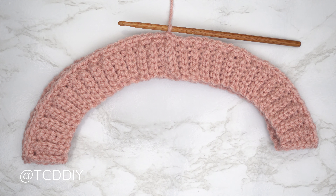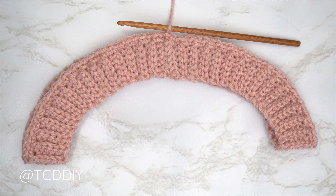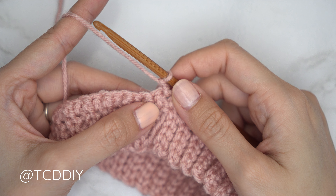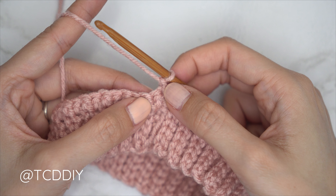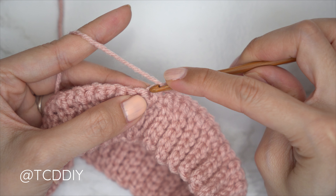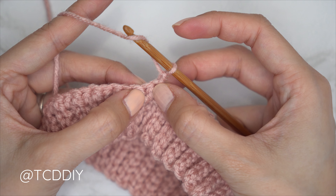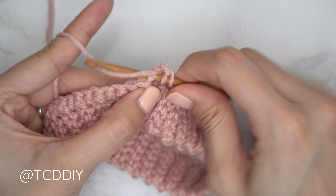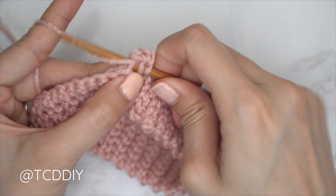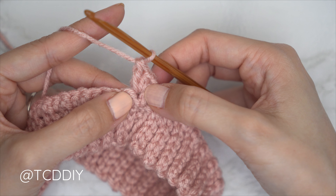Now we're getting started on the sedge stitch. From where we're at, chain one and flip. Getting started on the first sedge stitch of every row: it's a half double crochet and double crochet into the same stitch. After doing a chain one and flipping, yarn over preparing for a half double crochet. Into that first available stitch — not into the slip stitch, but into the last single crochet from the previous row — insert with one half double: insert, yarn over, pull through three. Then a double crochet into that same stitch: yarn over, insert, pull through two, pull through two. That is our first sedge stitch.